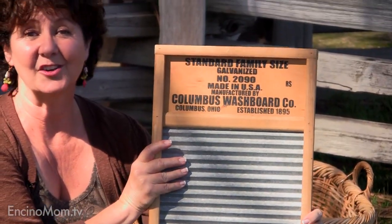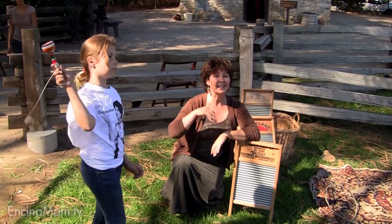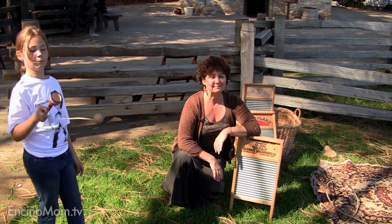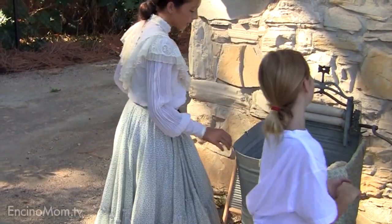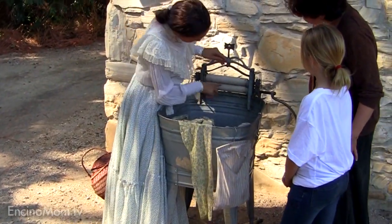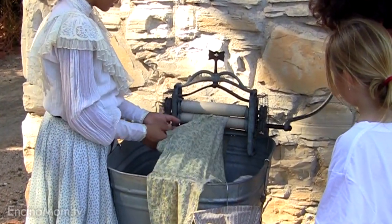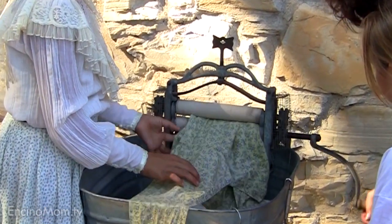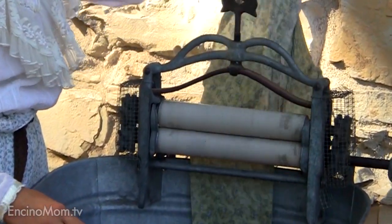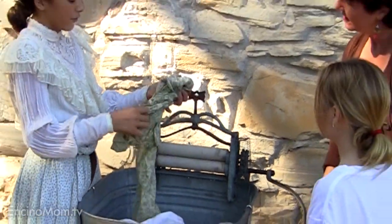This is the standard family-size washer from way back when. So instead of having your stacking washer and dryer, this is what you did — this is how you washed your clothes. Nice to meet you, Annika. You got to be very careful though because you don't get squished — you see there's water, it comes out. This is basically an easier way of squeezing it out and it's more effective.